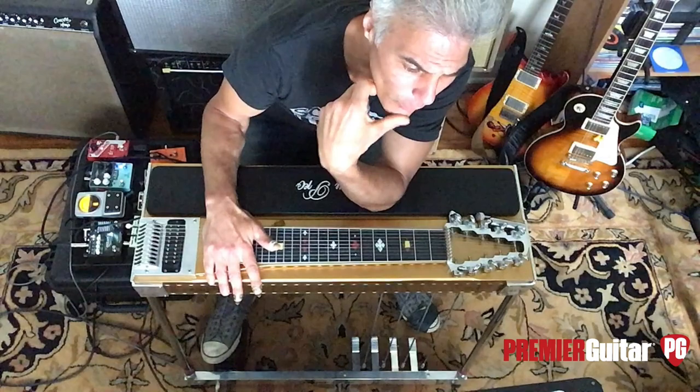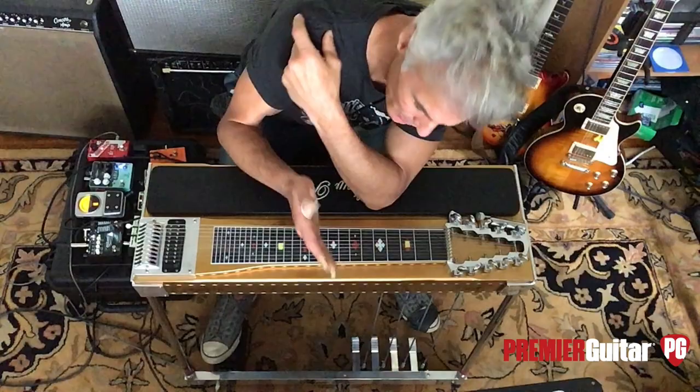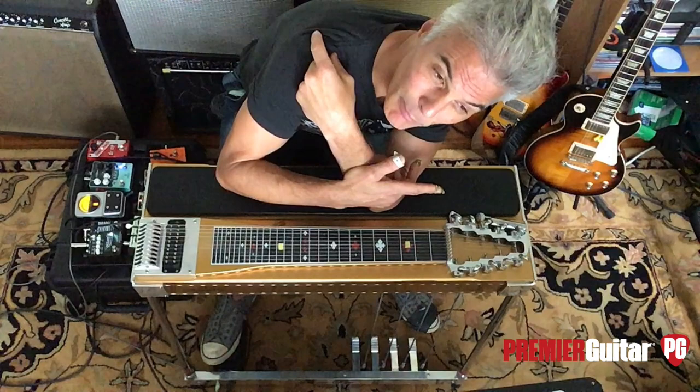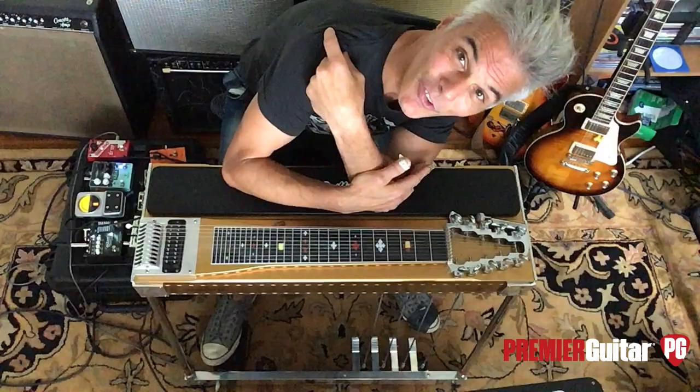A little while later, a great steel player named Zane Beck added some knee levers to his steel. So between the pedals and the knee levers, that is where we are today. In 1957, Buddy Emmons and Shot Jackson started Show Bud Guitars here in Nashville. If you were ever in Nashville on Lower Broadway, there's a bar called Robert's, a few doors down from Tootsie's — that was the original Show Bud factory. So all those guitars were made right there in what is now a famous honky-tonk. There's a beautiful symmetry to all that.